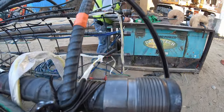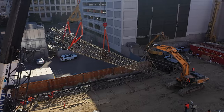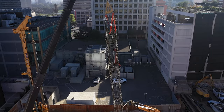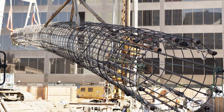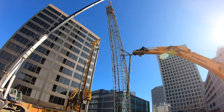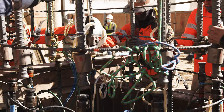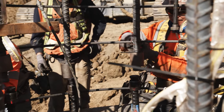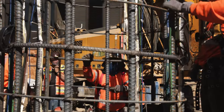Essentially, the instrumentation is measuring how the load is applied along the length of the cage. We take the first piece with the O-cell and set that in the hole. We then pick up the second piece and set it on top. We attach the two cages together, pick the whole thing up as a package — taking great care with all the instrumentation — as we lower it down, fishing all the wires up and over the top of the second cage. We lower it down to grade, dog it off, and then we start pouring.